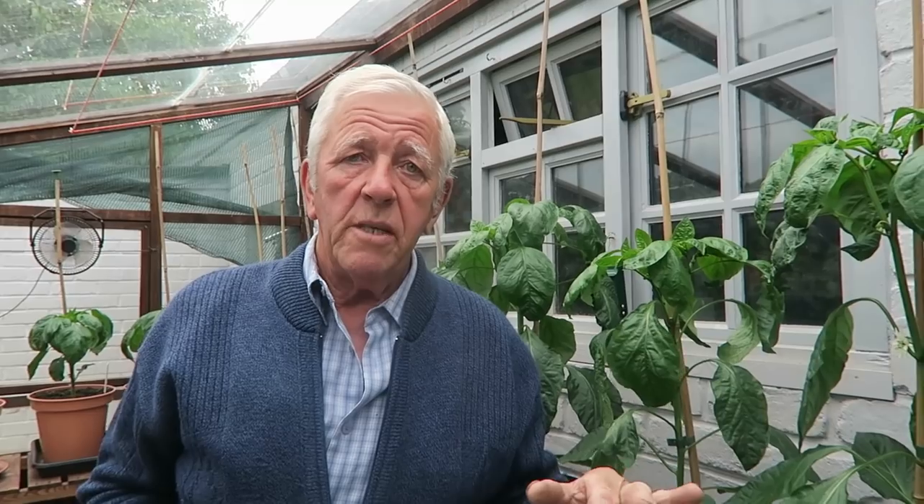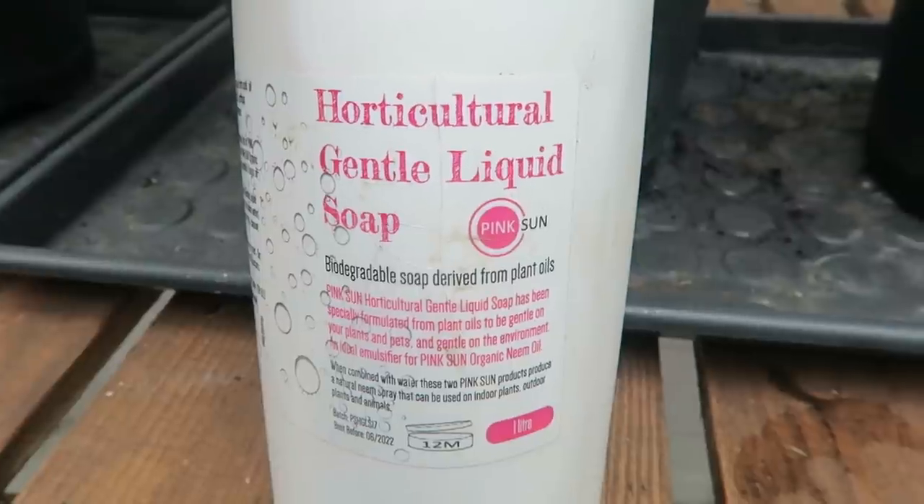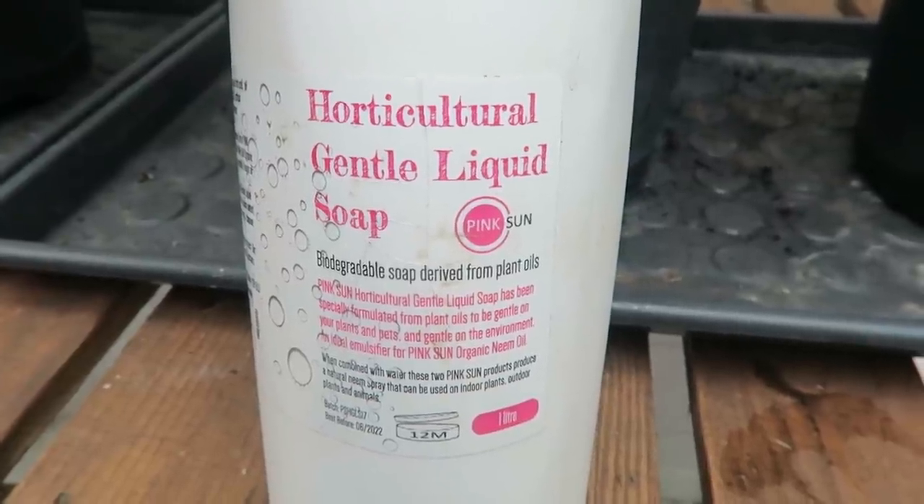With about a litre of water you only want like two drops of soap. If you make it too strong and spray, that's when you're burning your leaves. If you do spray it and think it could be a bit strong, you can always go along a couple of hours after with some clean water and wash it off a bit.